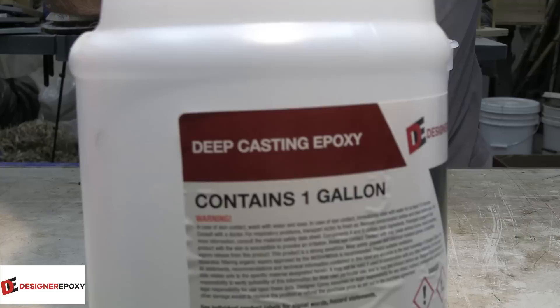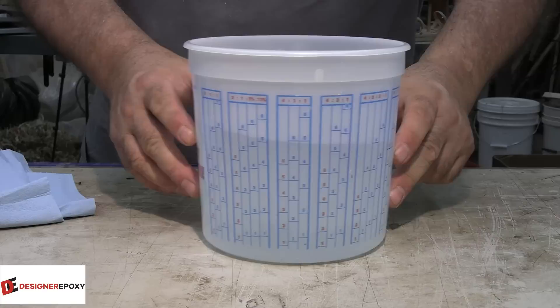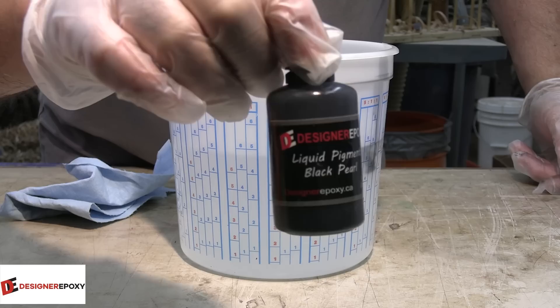Let's mix up some resin. This week we're going to be using deep casting epoxy from Designer Epoxy. You definitely want to use a deep cast epoxy for this project. In the end I believe I ended up using just a little bit over two liters. I wanted to tint the epoxy, so I'm using some liquid pigment — Black Pearl from Designer Epoxy — just to give it a little bit of tint.